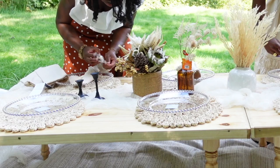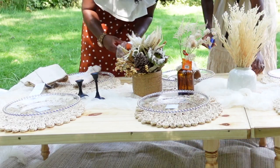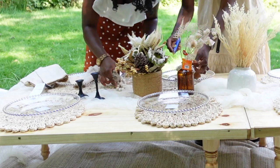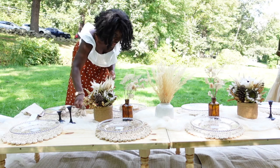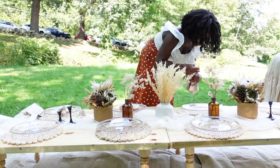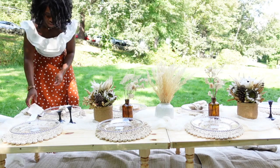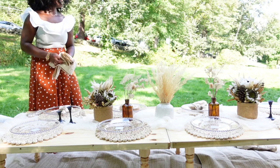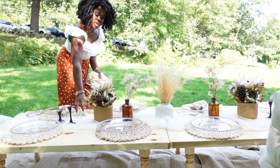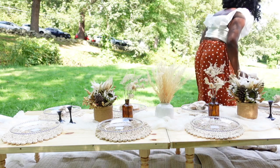I also went with a different napkin ring — I went with these wooden beaded tasseled ones and I absolutely loved how it all turned out. I kept it really simple but I think it all came out very nicely in the end.